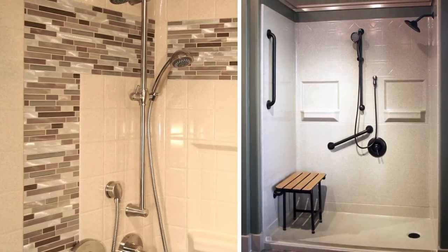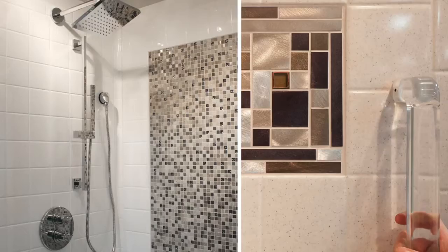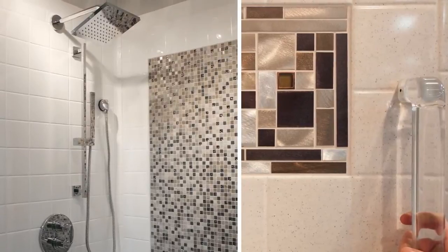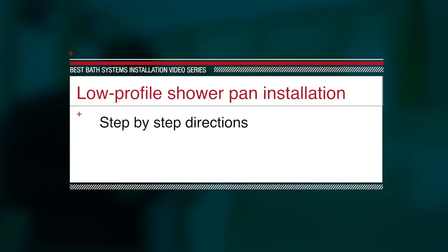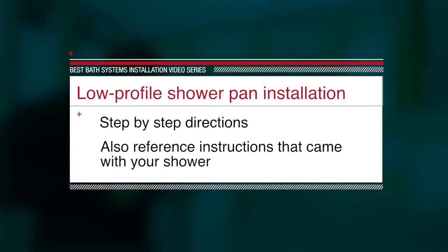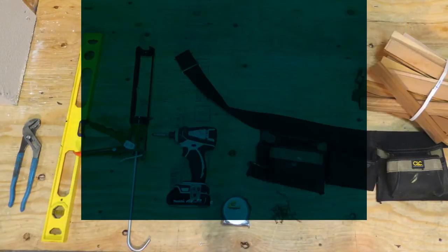Thank you for taking the time to watch this installation video from Best Bath Systems. With proper installation, the Best Bath shower will provide years of worry-free enjoyment. In this video, we will demonstrate how to install a low profile shower pan. While the video will walk you step-by-step through the installation, please reference the instructions that came with the shower for additional details.